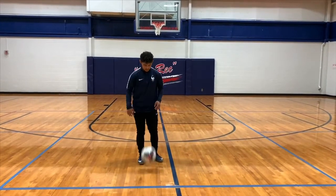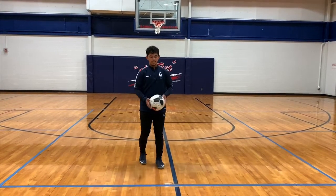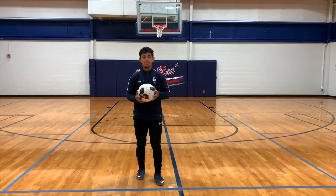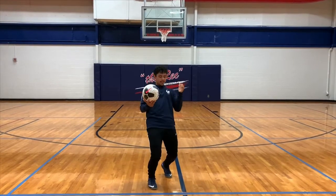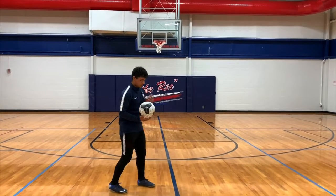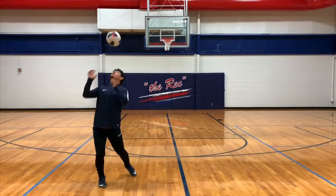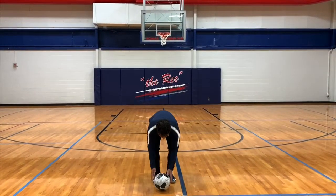For your knee, then your chest — you can hit it up there, or if you want, you can just throw it. When you use your chest, you're going to have to kind of bend your back so you can get it right there. With your head, you don't want to hit it up too hard — just try to get it up there and keep juggling the most you can.